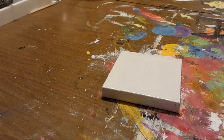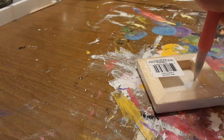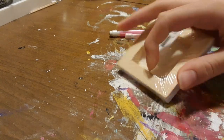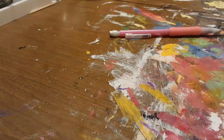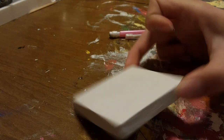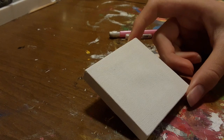We're gonna be painting something that looks a little bit like a bat — it's gonna be a Halloween painting, but I'm not gonna give you guys too many spoilers. Now our canvas is ready to be painted on.